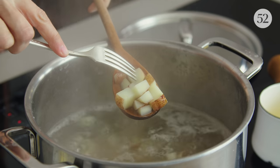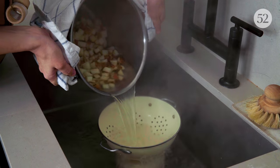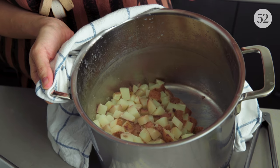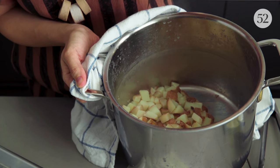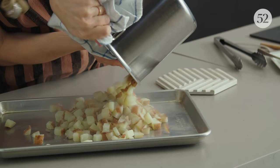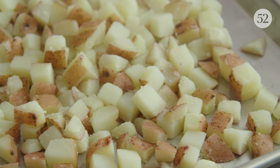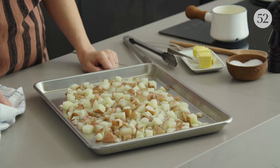Those don't boil for very long because you don't want them to get to the point where they're going to fall apart as you toss them on the baking sheet. Just like five, six minutes — check them to see if they're just barely starting to get tender. The potatoes' starch has, just like Molly said, come to the surface, and these are almost tender but not mushy and falling apart, and in really great shape for roasting.